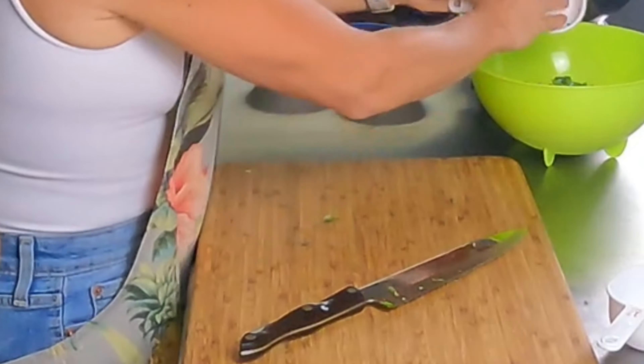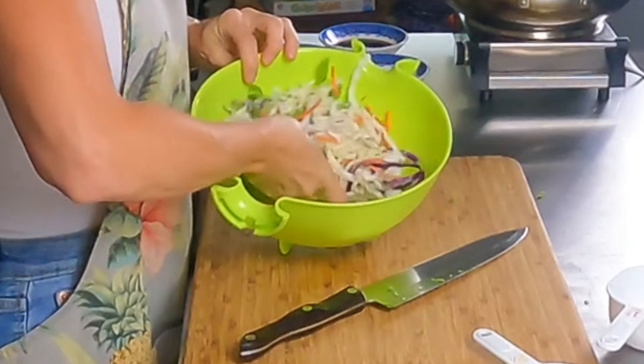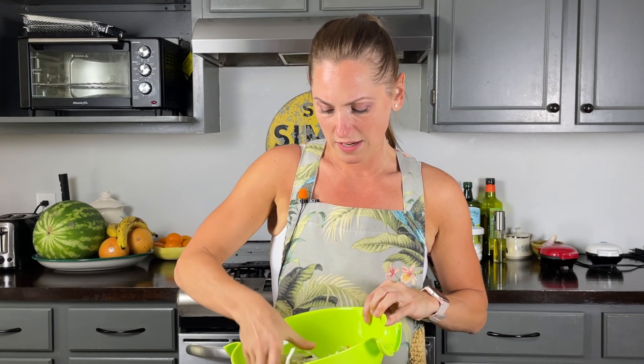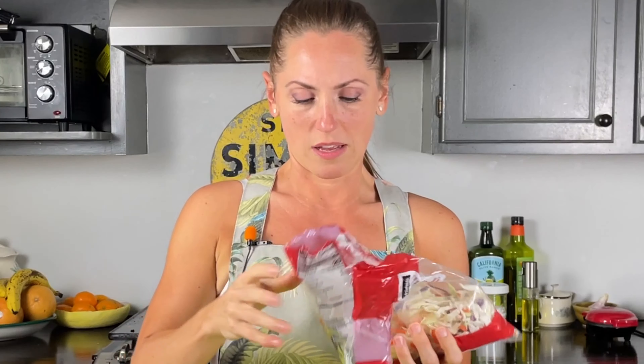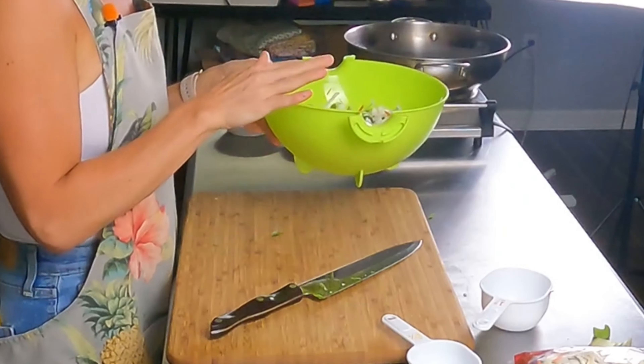I could probably use a little bit more but I think that's perfect. So I'm going to put all of that in a bowl together and give it a toss. And that is our veggie mixture. I could probably use a little bit more coleslaw, so I'll add that. We're going to toss that together and set this aside.